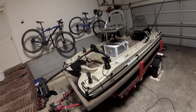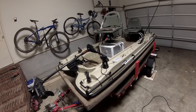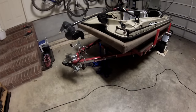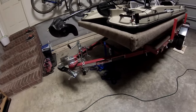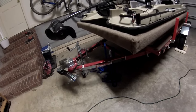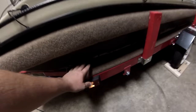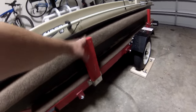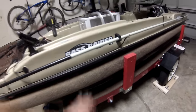I wanted to do a quick walk around of the boat. This is a Pelican Bass Raider 10. I'll start with the trailer — it's a Harbor Freight trailer, about a thousand to eleven hundred pound capacity foldable trailer. The modifications I did were plywood decking with outdoor carpet, a rail system with bunkers to keep it from sliding while trailering.